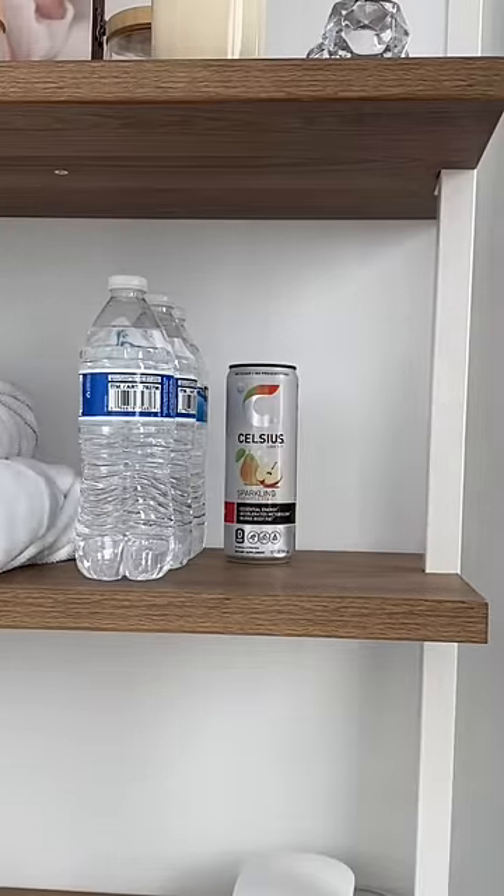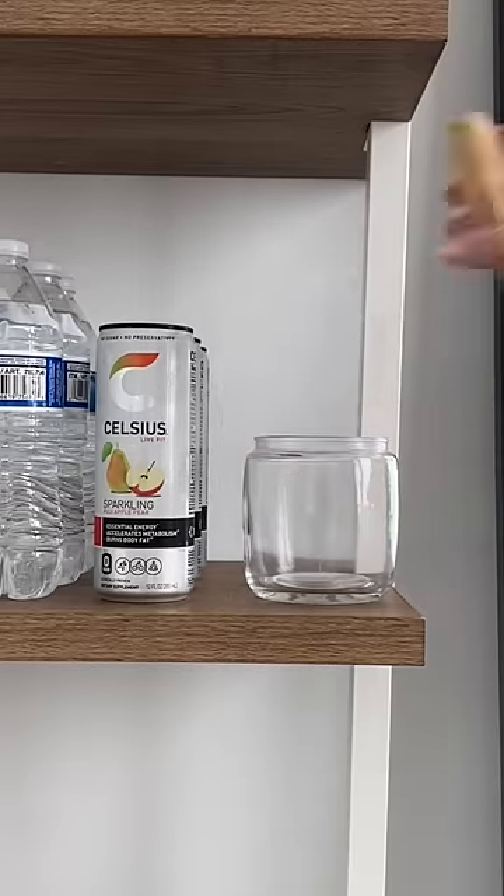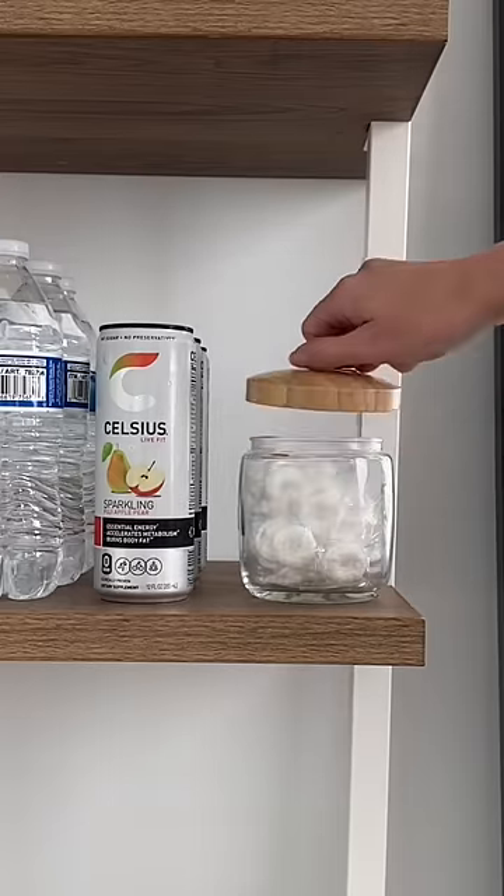After, I restock the shelf with some room temperature water and energy drinks. Now, I need to restock the mint container. I used to work out at a gym that always had mints and thought it was a really nice touch.